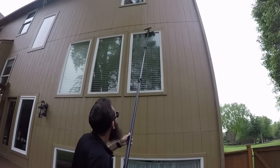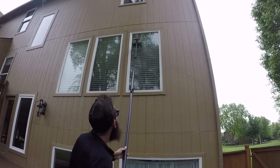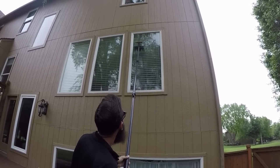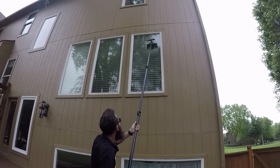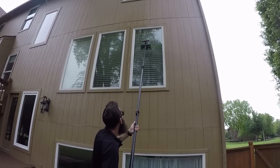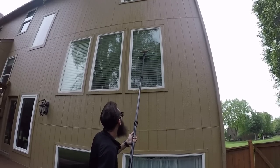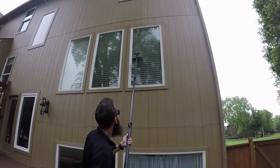You'll notice here that it's not sheeting all the way — so this glass is hydrophobic. I'll have to make more passes back and forth. What I'm doing is chasing that dirty line of water all the way down.